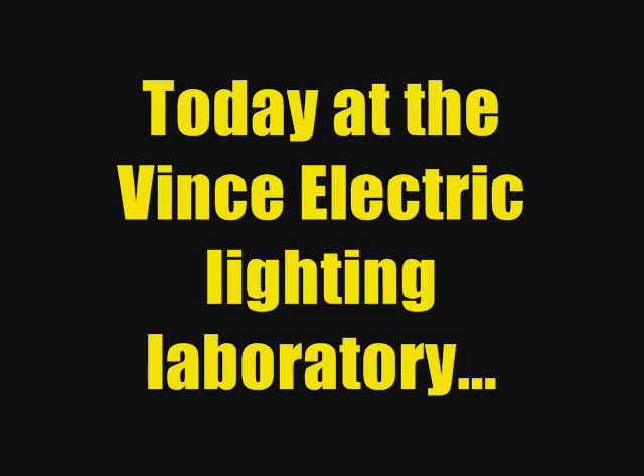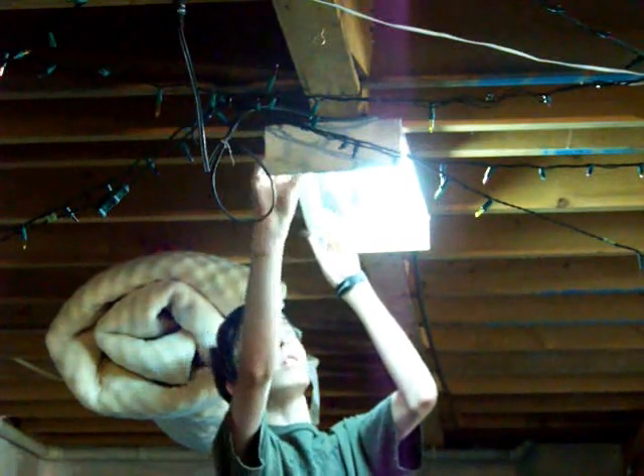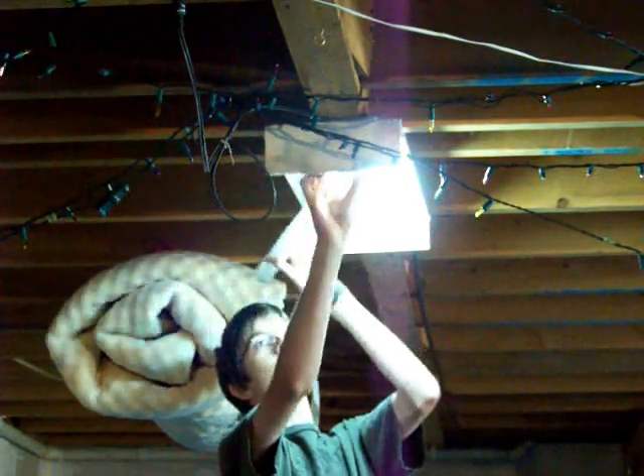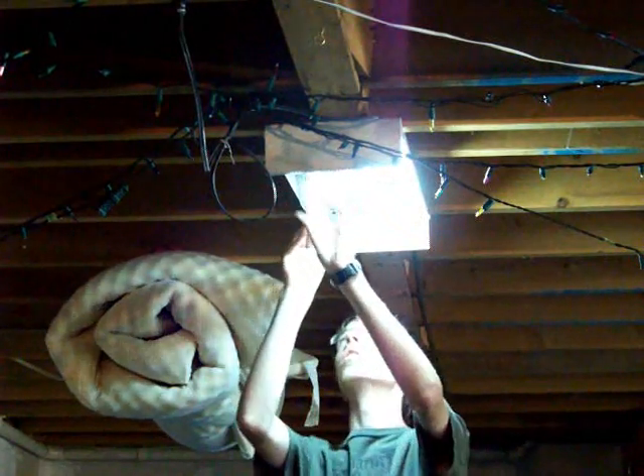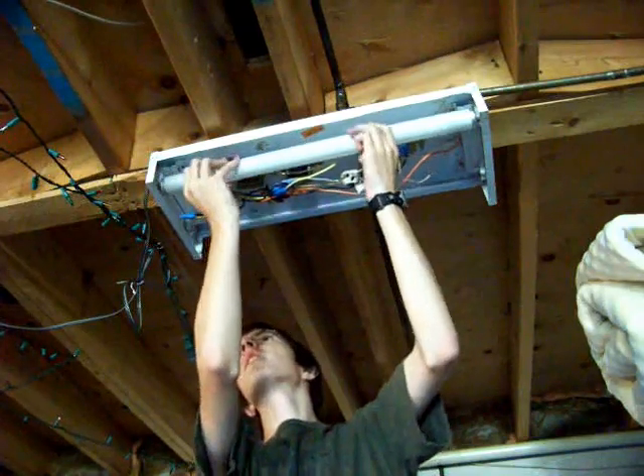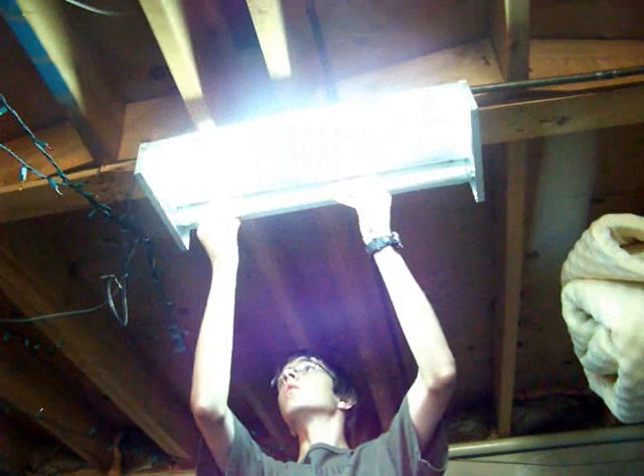Today at the Ventilatric Lightning Laboratory, we're going to see in detail the complete troubleshooting process on a double tube preheat fluorescent fixture. If you think it to only be a burnt-out tube at first, we'll actually need to go further in the process. Tubes, starters, and ballasts — that is the subject of this episode of the Ventilatric Lightning Laboratory.